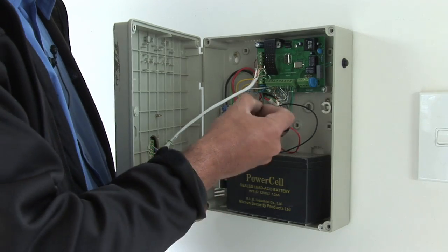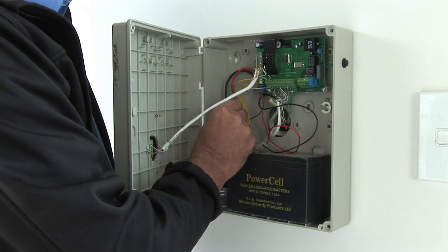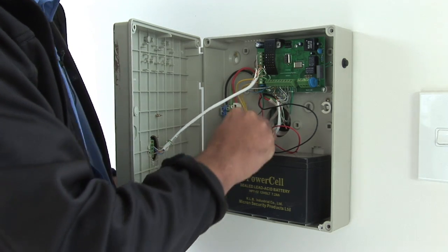Now we have wired the Micron box, we replace the fuse, close the Micron box and connect the battery.